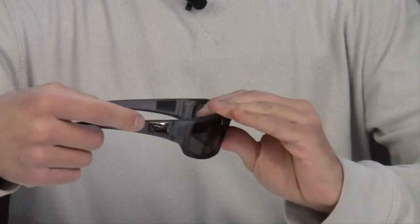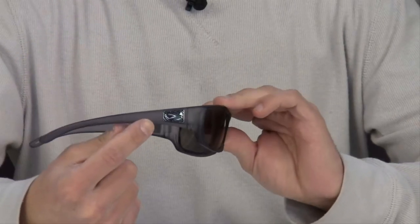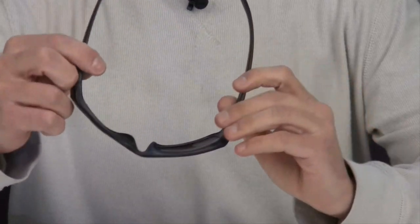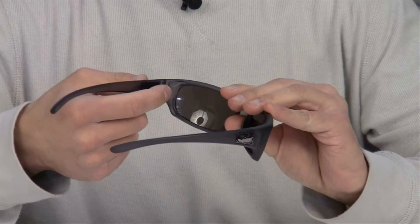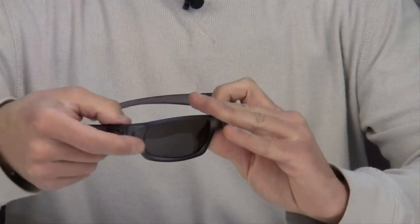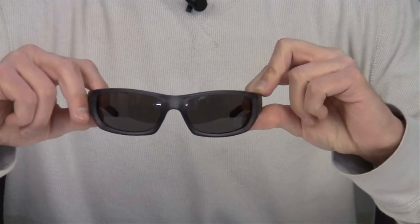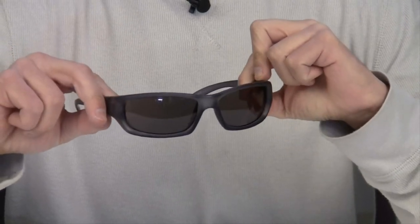It also features the Dragon logo and metal detailing on both temples. It also comes with pin hinges. The Chrome sunglasses are supposed to be a medium fit and offer 100% UV protection.